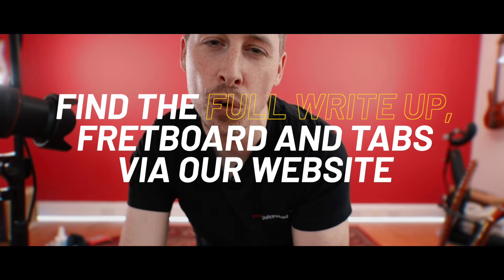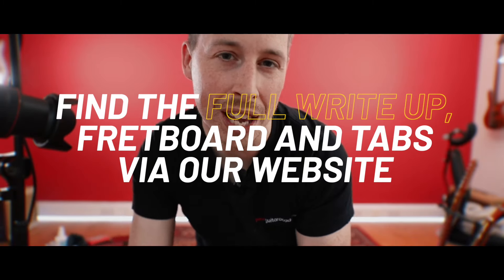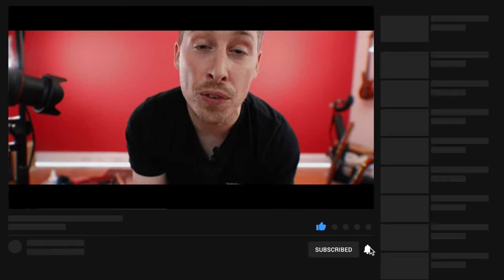If you're new to this course and you've just come through on YouTube, please remember that you can head over to the website where you'll find full write-ups for every lesson, all of the tab, all of the chord boxes, the fretboards — everything you need to master every single lesson. Please do like and subscribe to our YouTube channel — it massively helps us continue to provide these free courses. Leave us a comment if you've got questions and we will get back to you.